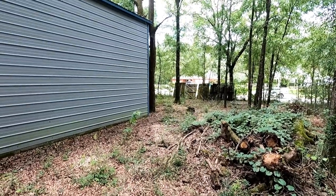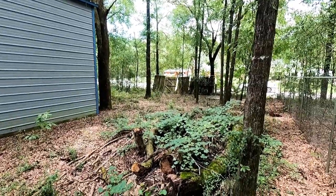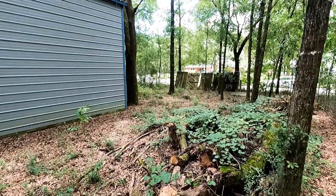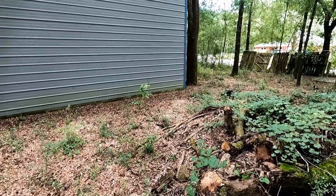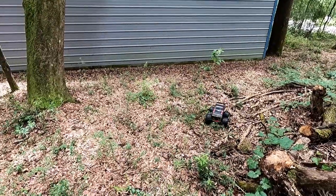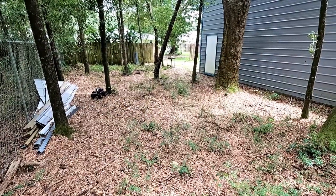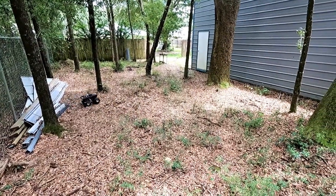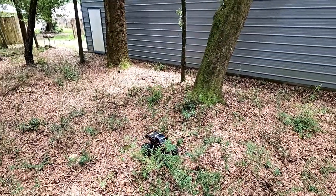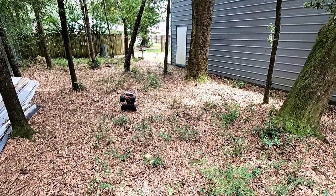Look at that thing, wow. We definitely need to clean up this backyard. Yeah, look at that thing. I still don't think this battery is charged — well, maybe it is.